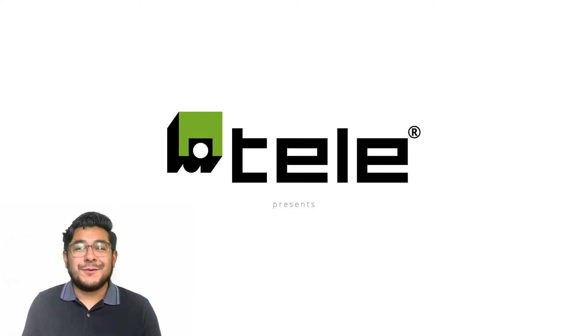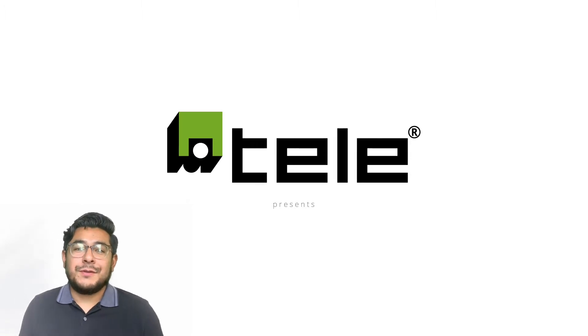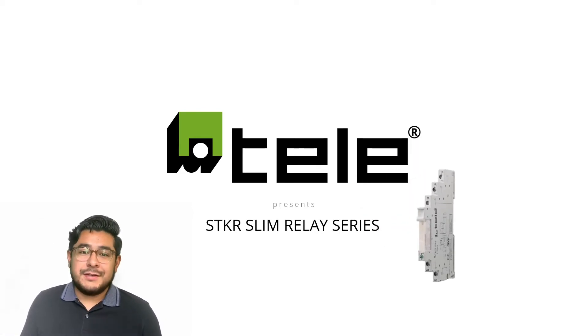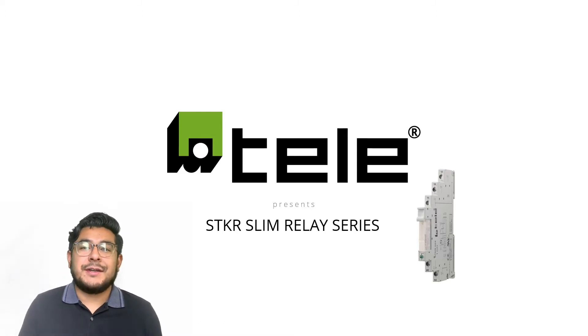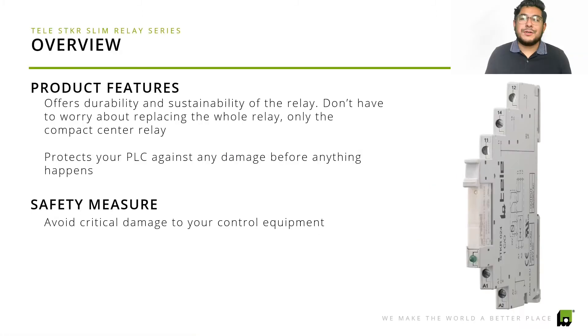Welcome back — I wasn't gone for too long! Today I'm excited to go over the next product which is going to help you sleep better at night, and that is our STKR slim relay. This relay is really compact. We kind of went over it in our previous video — if you haven't seen it, definitely check it out. It goes over an overview of our basic switching relay series, but today we're going to be going over this slim relay.